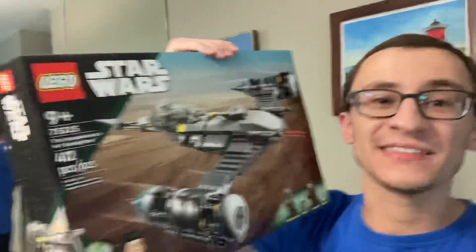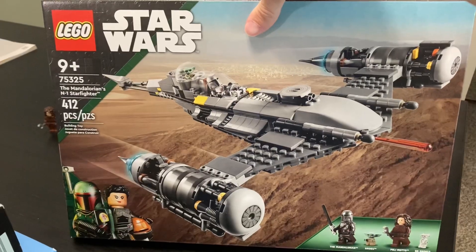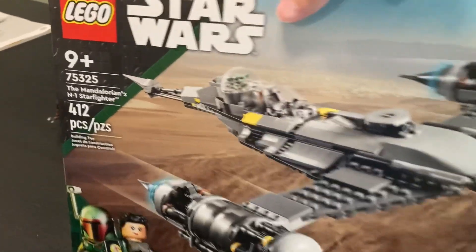What's up guys, it's Brian here. Today I'm bringing you another LEGO Star Wars 2022 set review — the highly anticipated Mandalorian N1 Starfighter, set number 75325. It contains 412 pieces and retails for $60 US dollars.